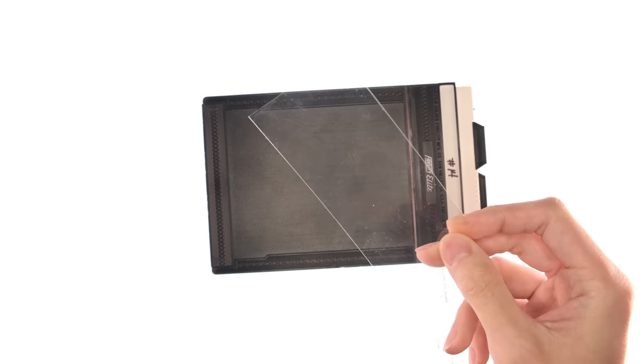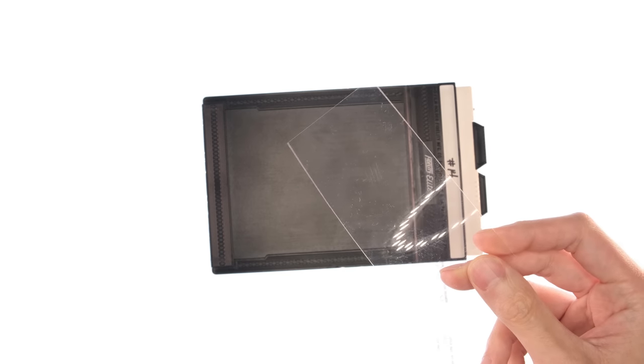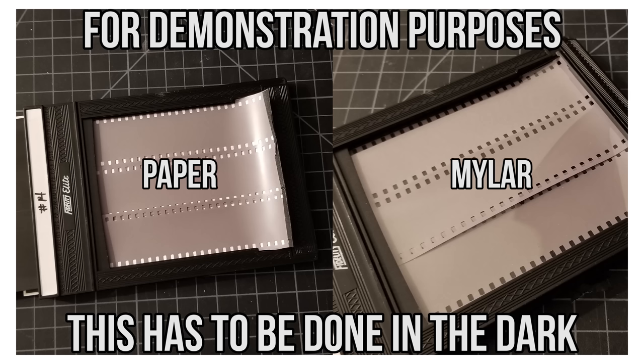My solution to all of this was using this stuff — a thin mylar sheet. Unlike the paper backing which sat behind the film, I put this mylar sheet in front of the film so that it would flatten the film out the best it can. And it worked out pretty well. Unfortunately, as it solves one issue, it then creates another.